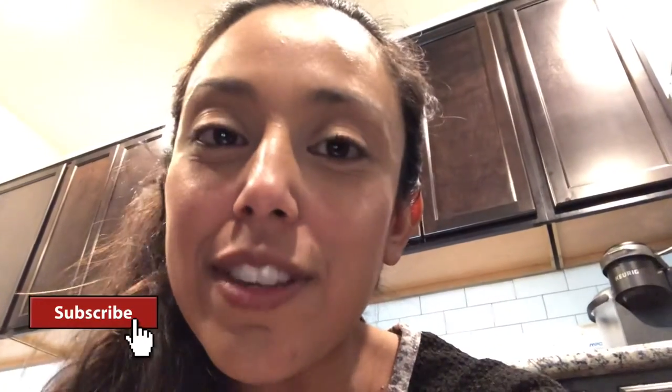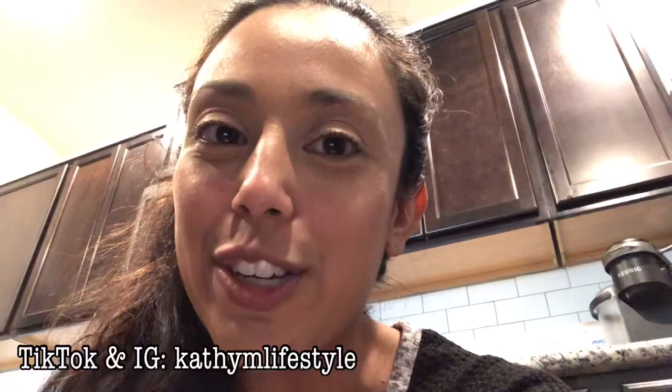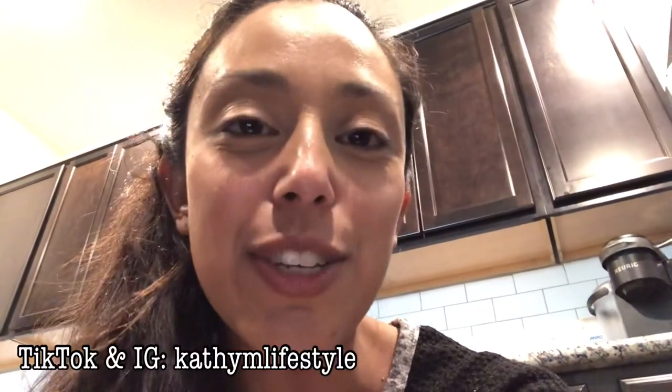I hope you found this video super helpful and learned something new. I am always learning new things around my house and I love to share them with you guys. If you are new to my channel and love how-to videos, smash that subscribe button down below, leave me a comment so I know you enjoyed this video, and I'll catch y'all in the next one. Bye guys!